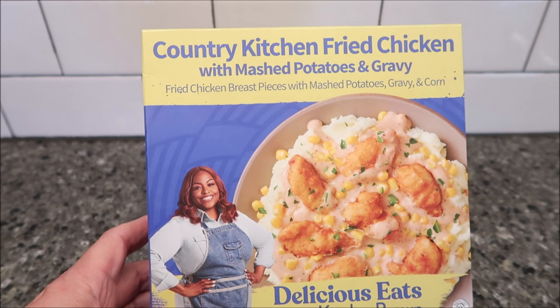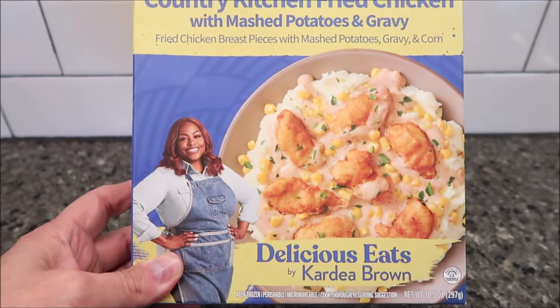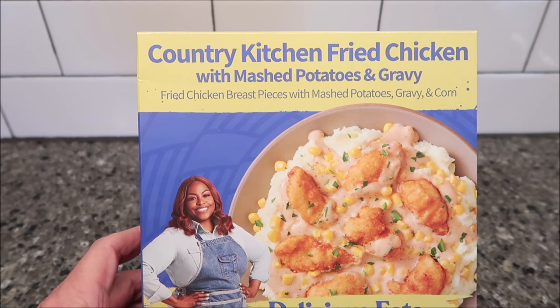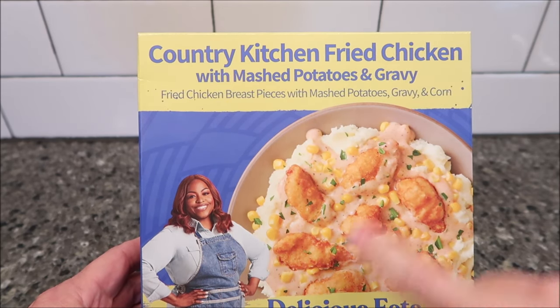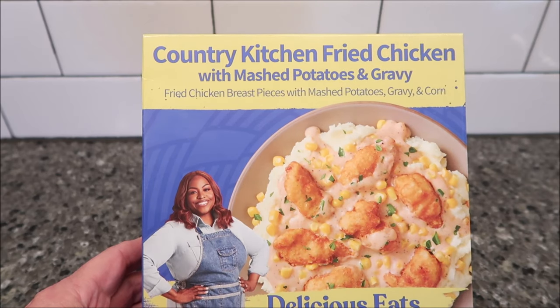Hey guys, welcome to another lunchtime review. Today I'm going to try this 'Delicious Eats by Cardia Brown' — I think it's Cardia, not sure. It's the Country Kitchen Fried Chicken with mashed potatoes and gravy — fried chicken breast pieces with mashed potatoes, gravy, and corn. It reminds me a lot of the KFC chicken bowls with mashed potatoes, corn, and gravy.